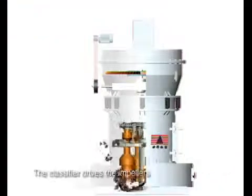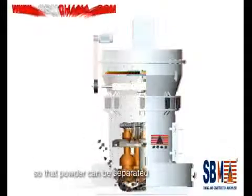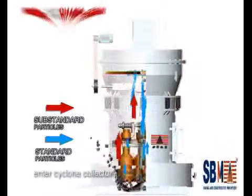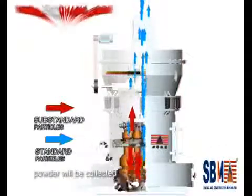The classifier drives an impeller on the tray to rotate through a speed-adjusting motor, so the powder can be separated. The fine particles enter the cyclone collector, and after being separated from the airflow, the powder is collected.